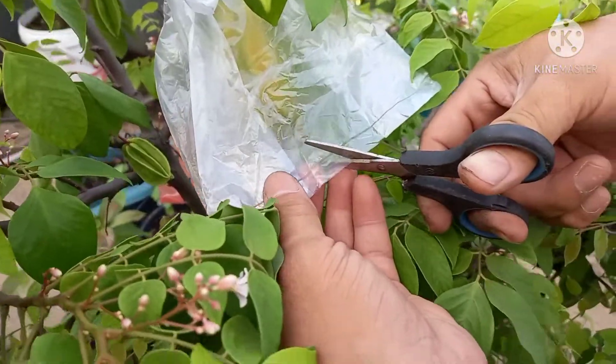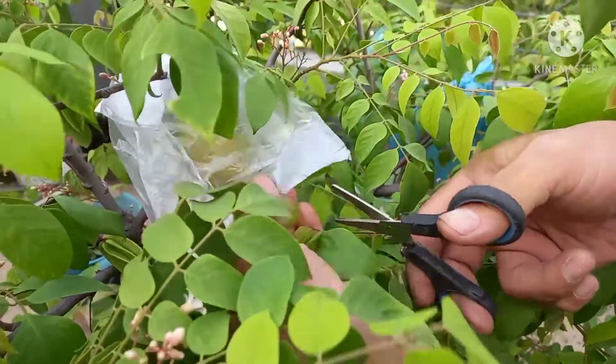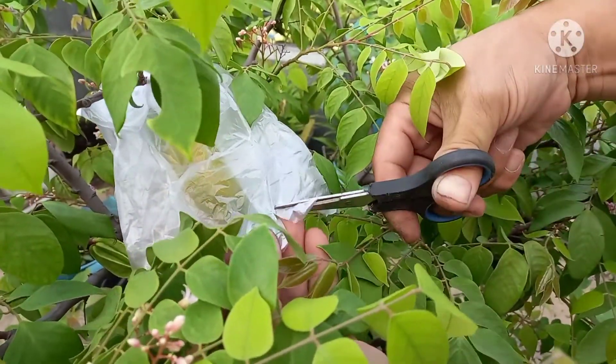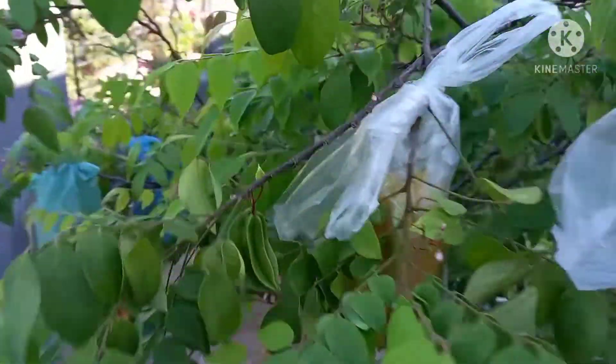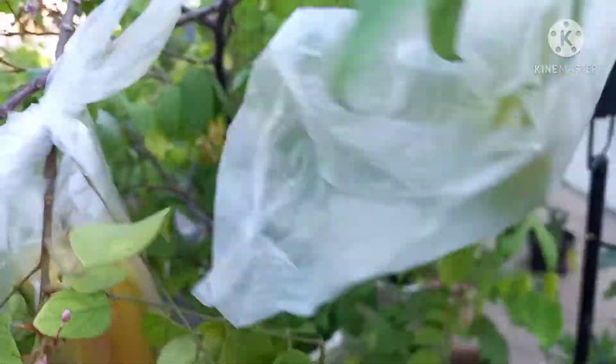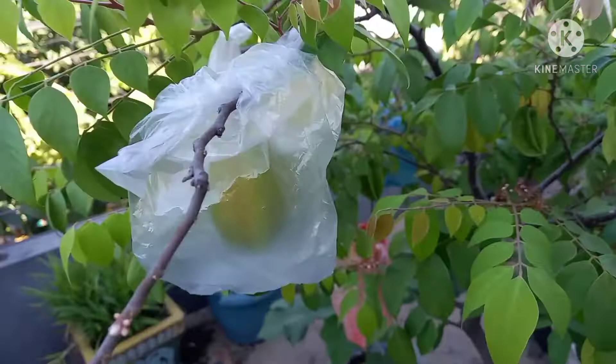Setelah itu kita lubangi bawahnya. Tujuannya agar embun atau air bisa turun, atau waktu kita penyiraman, airnya bisa turun melalui lubang itu, sehingga buah belimbing ini tidak busuk dan tetap segar.